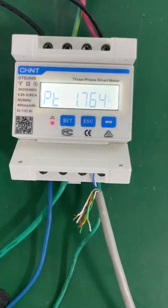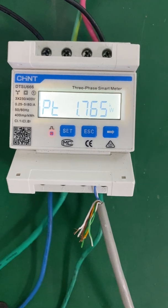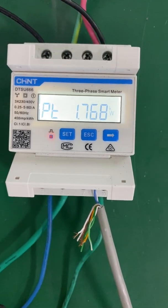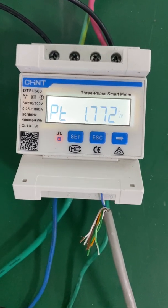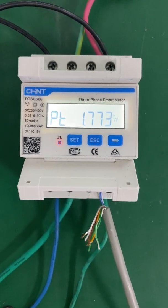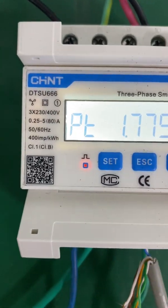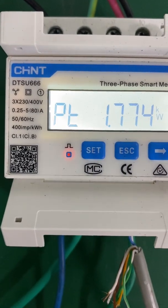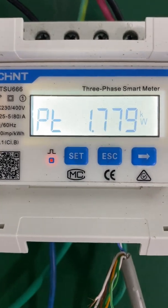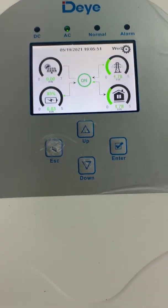Let's see what we have. This is the CHNT three-phase energy meter. You can use the single-phase energy meter, or you can use the three-phase energy meter. If your home has three-phase, then you can use the three-phase energy meter. The energy meter name is DTSU666, and this is the 5 kilowatt hybrid inverter.